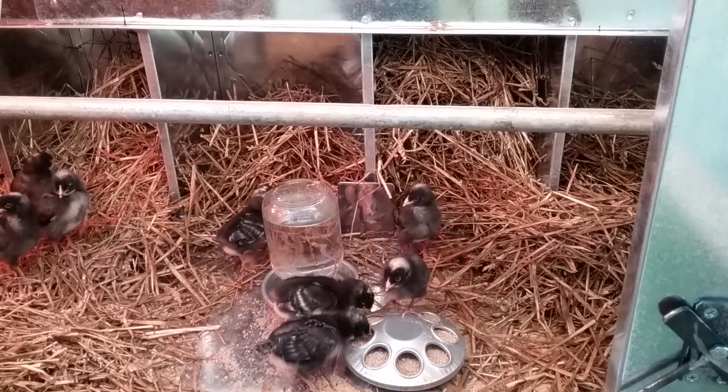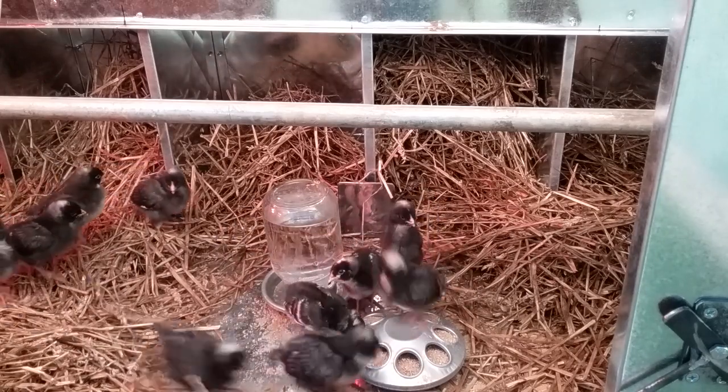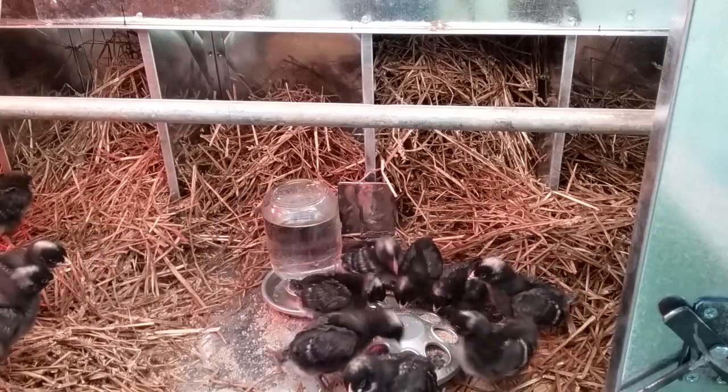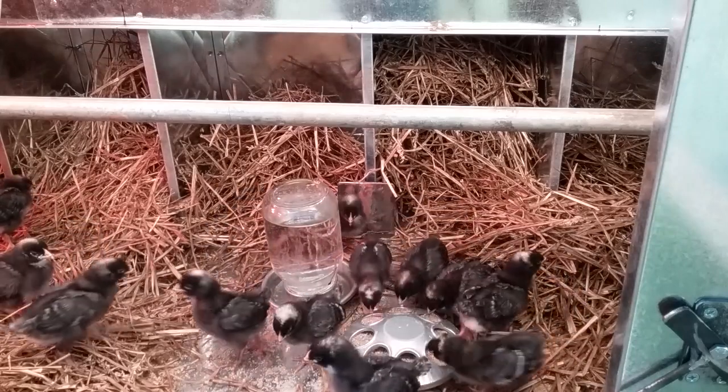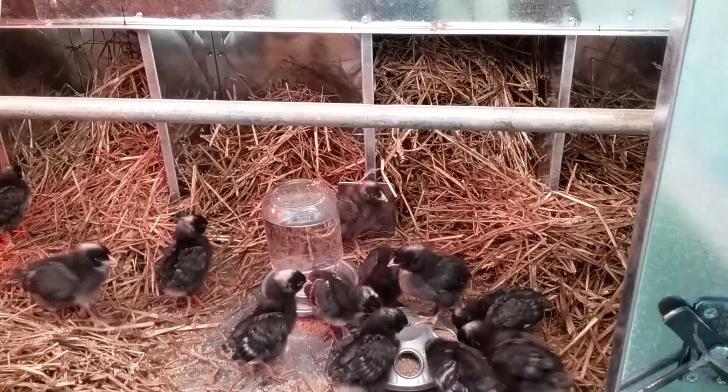So anyway, that's kind of the long and short of our portable chicken house — chicken-powered lawnmower, whatever you want to call it. We'll see you guys later. Y'all drive safe. Watch for deer.